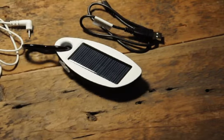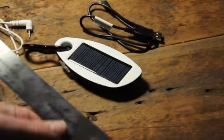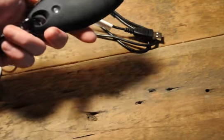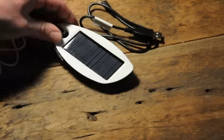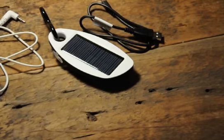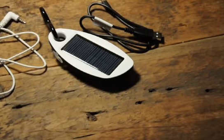It's nice and light, fairly small — about five inches long, weighs nothing. It's going to be great when I'm up north or hiking to give that extra battery boost when I'm using the GPS and things like that out on the trail.